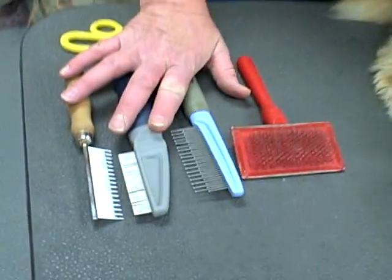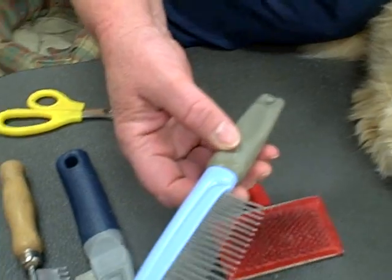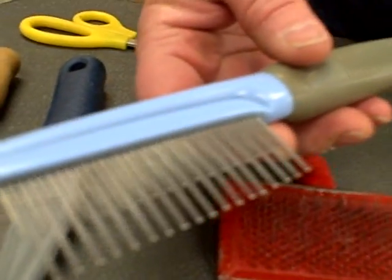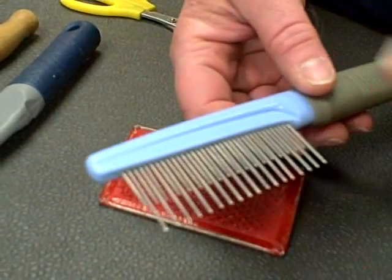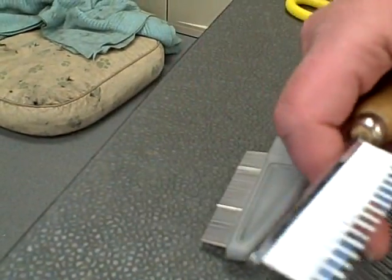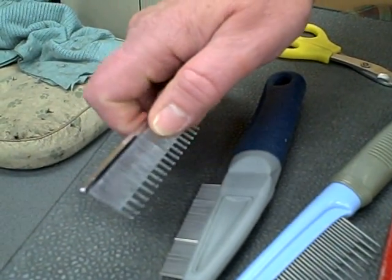These are the set of tools you would need to work with for long-haired cats. This is probably the best one to start with — it's an undercoat comb. It has long teeth and short teeth. The long teeth get down to the skin, and as you're combing, the short teeth help pull out the undercoat. This is like the step down — once you get through it with this, you'd move to the shorter, finer tooth comb.